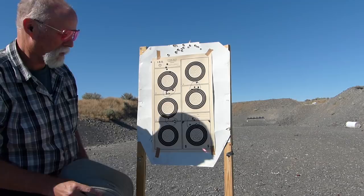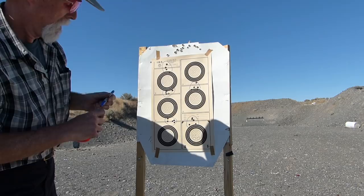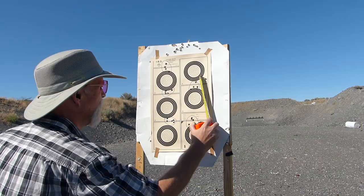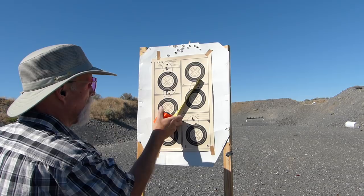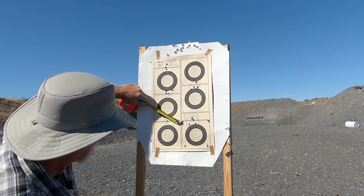So we've got the existing groups — one, two, three, four — and this is the last five right here. I'll circle those. That group is just under two inches. That group is just over an inch and three-quarters. This is after over 10,000 rounds — same gun, same barrel. Under an inch and a half, easily. Another one, inch and a half. Another one, inch and three-eighths.